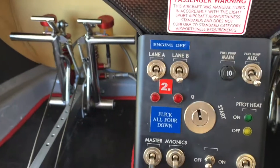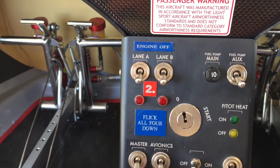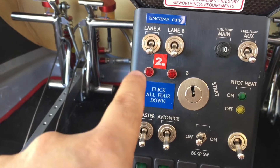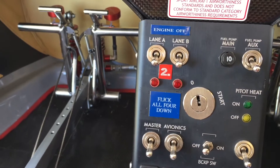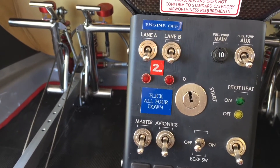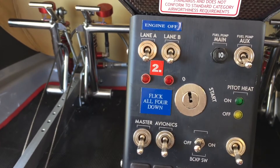Step 2: you'd want to switch the engine off. By doing that, you'll stop the propeller, and you can also switch the fuel pump off by flicking these four switches downwards. The engine and the fuel pump will be switched off, and that's a safe way to descend with the parachute system deployed.